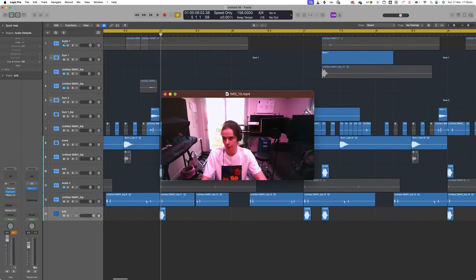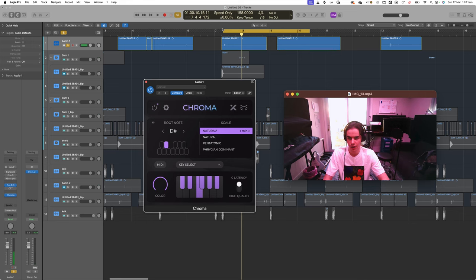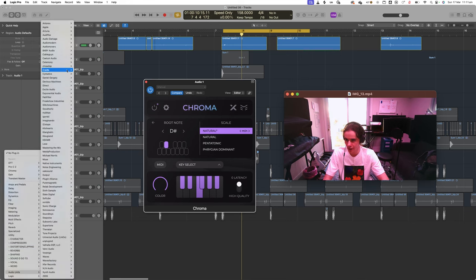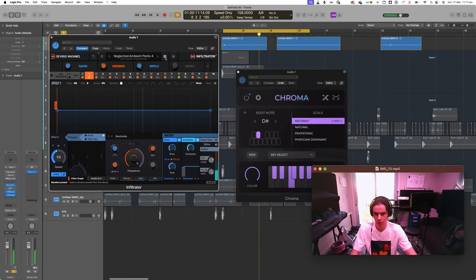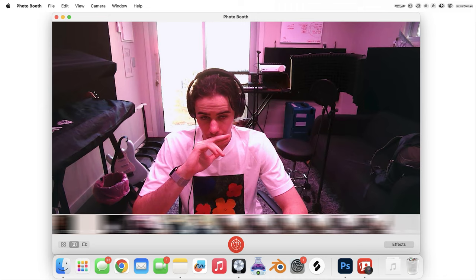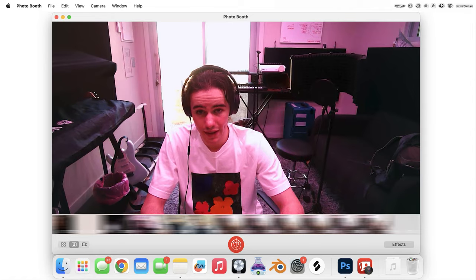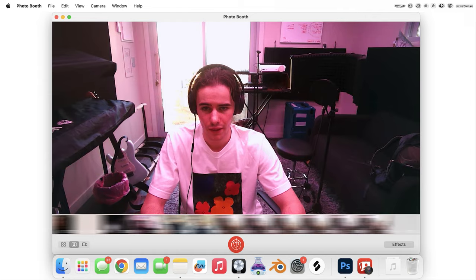How are we going to do this? We have nothing tonal. I got this plugin yesterday — it's called Chroma — and I'm going to try and use this alongside some really heavy compression, maybe through Infiltrator, and see if we can get something melodic. Like, that's a sick pad. Listen to it without Chroma. This is weird.